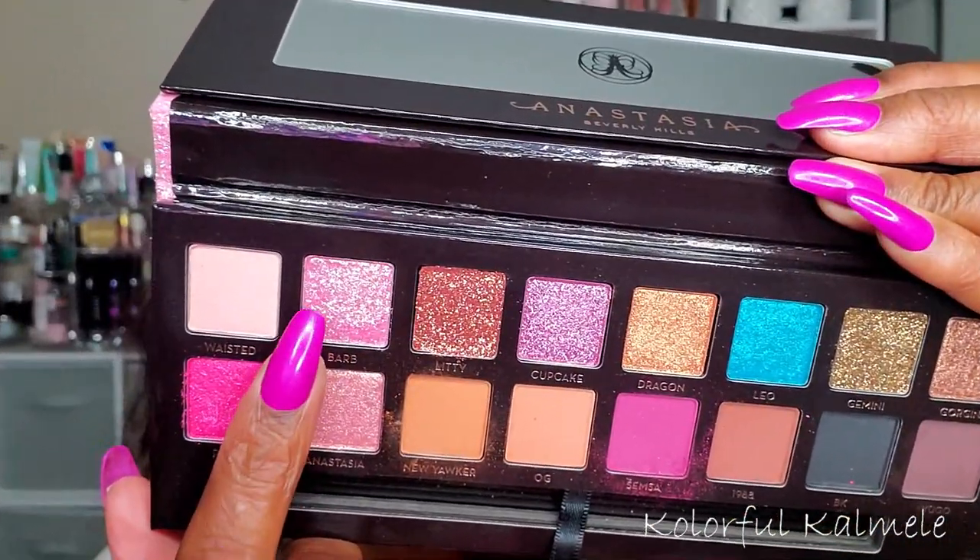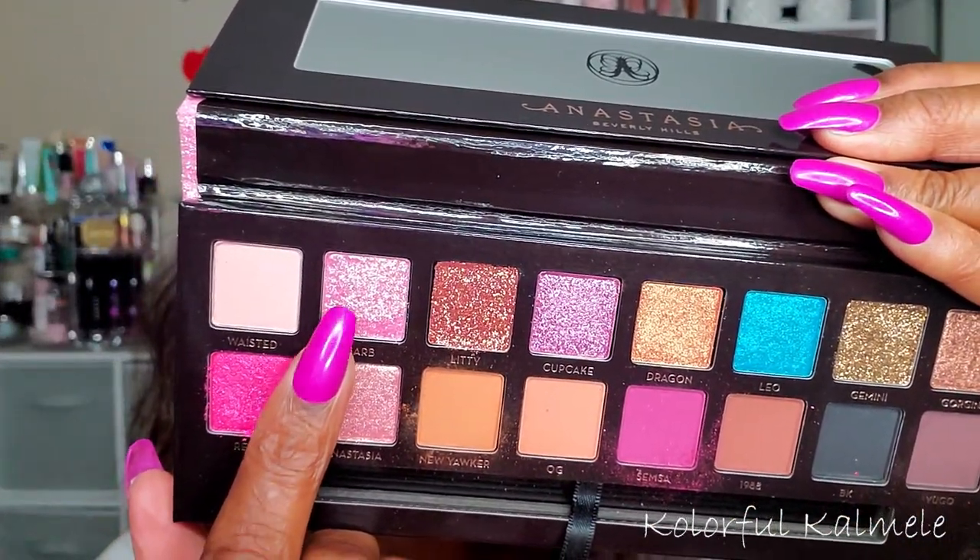Now to blend out the edges, I'm going back into Simsa and using that same fluffy brush to tap out the edges of that pink shade, just to make it nice and blended. For an extra pop, I'm going into Barb, using my finger to tap that on the halo portion of my lid. This shadow does have a lot of fallout, so I would suggest using a glitter glue unless you want glitter all over your face — but it's a very pretty shadow.